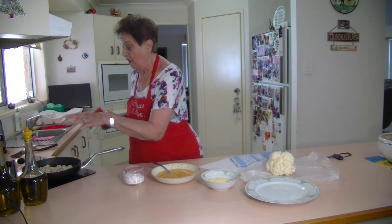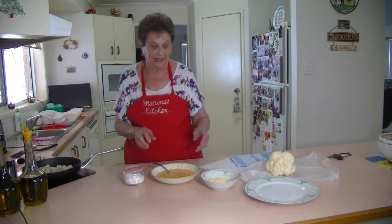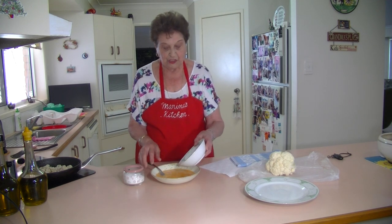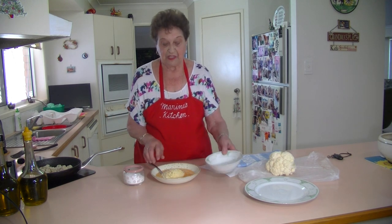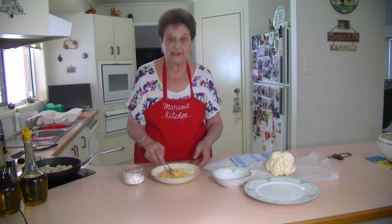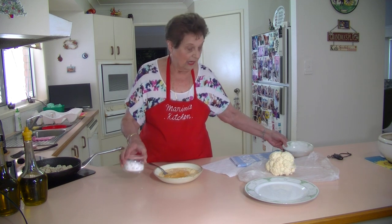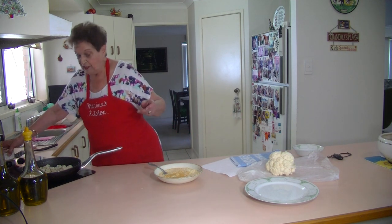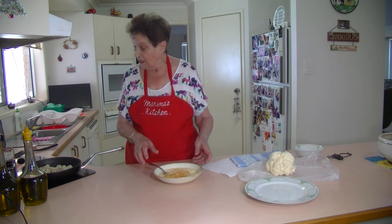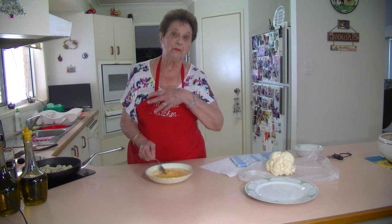In the meantime, while that is getting heated through — I just want it heated through in the pan — I'm going to add my cheese to the eggs. I've got three eggs and about half a cup of cheese; I've got some parmesan, but you can use any cheese you've got. And it's so quick and easy, not having to put it in the oven.